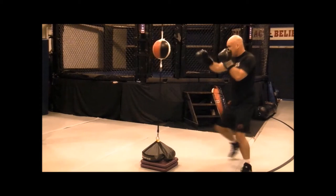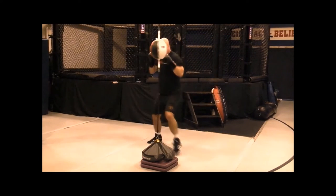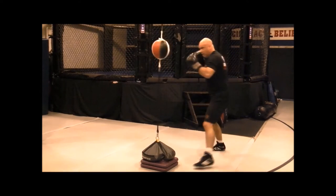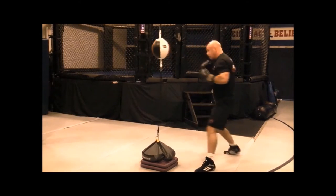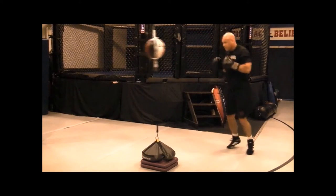This is working your speed, your timing, your accuracy. It also prepares you — when you miss the bag — to get used to missing the target while maintaining a good base, not overthrowing.